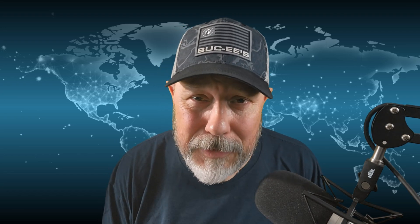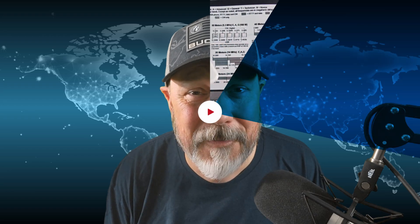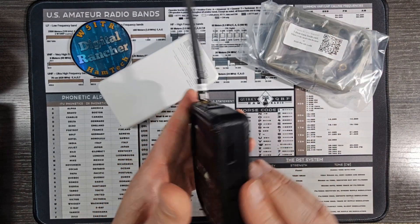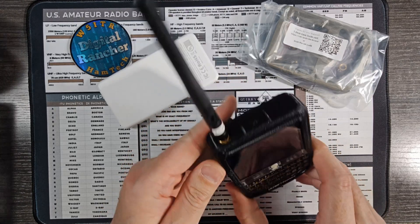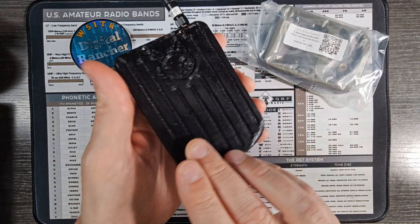First of all, this is an Alley Cat case — Alley Cat, love the work that you do. This was printed for me by Bill, Ham Radio Tectonics. Bill, I love you man, I just wanted to try something different. It's a very well-designed case and it's been working just fine. I just want to try something new.